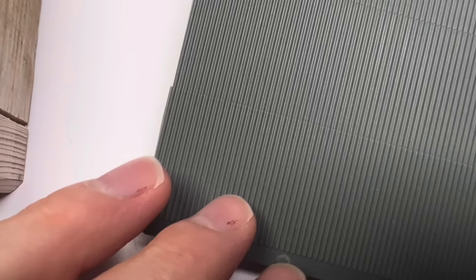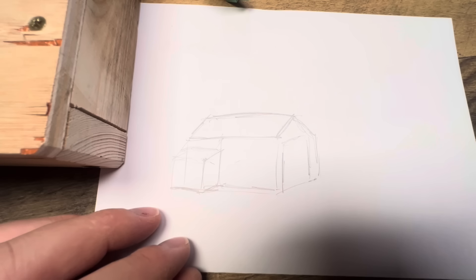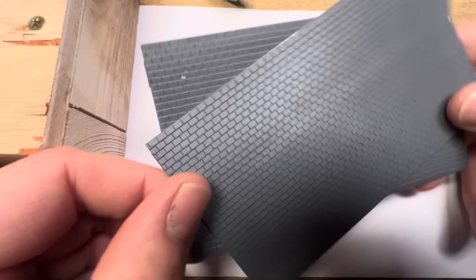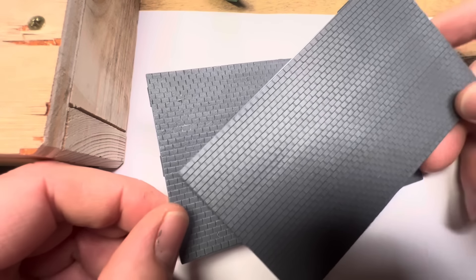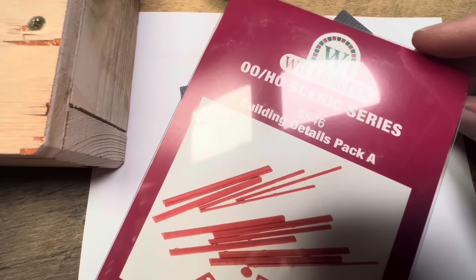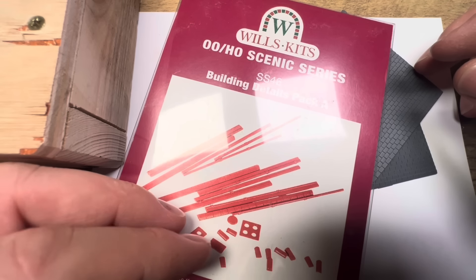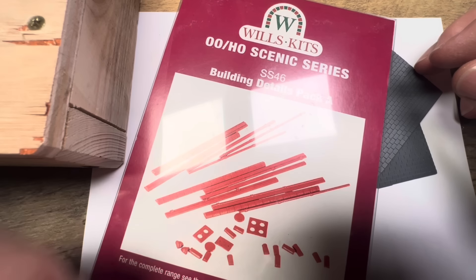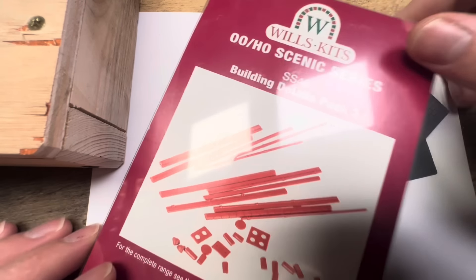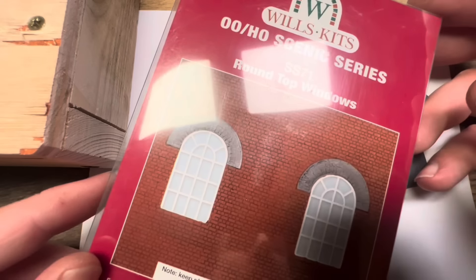I've got a sheet of corrugated steel roofing here — it might just be enough. I've also got two nice sheets of the tiles that Peco do, and on top of that I can use the building details pack from Wills Kits that I've been using — so we'll have all the guttering if we want to go ahead and put that on, plus the ridge piece that finishes off the roof. That should be really, really good.